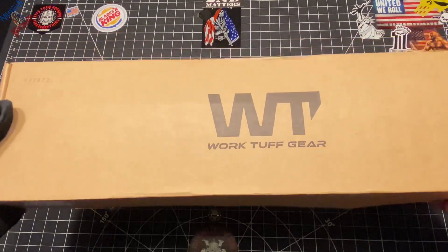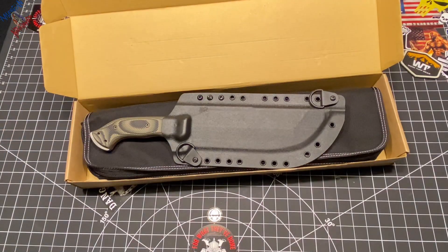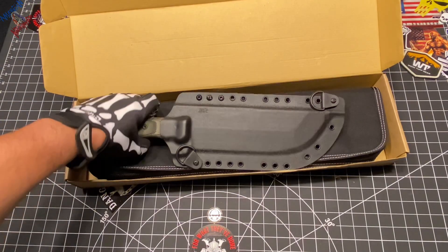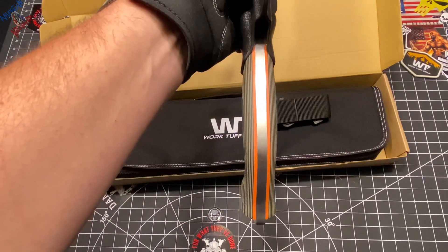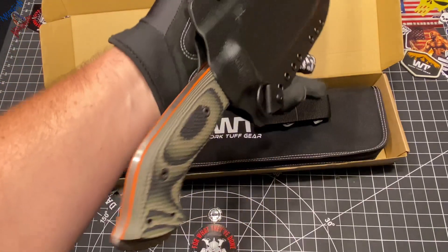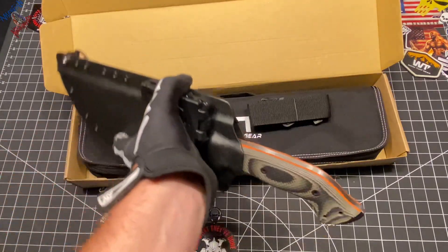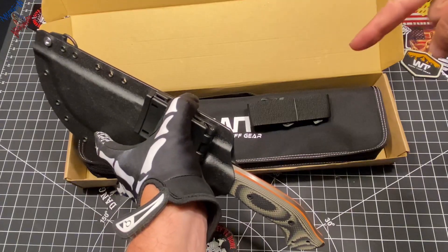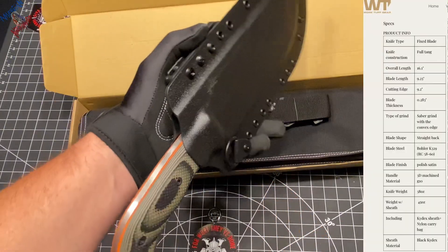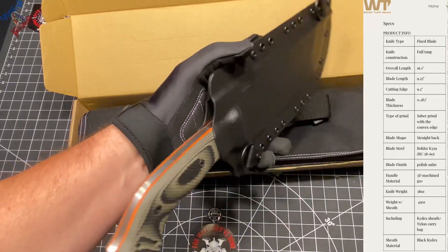So that's what I got here. Let's open this bad boy up and see what we're looking at. Right off the bat, you'll notice I already put the sheath together. I'll go ahead and put up the specs right here, do a little weight measure at the end, see what she comes out, see how she compares to the specs.